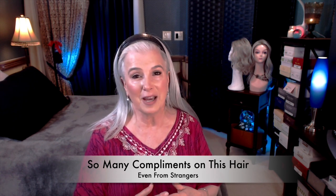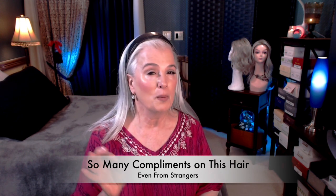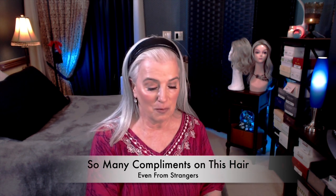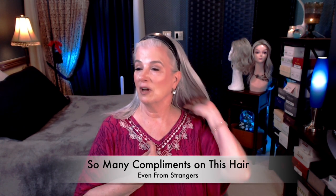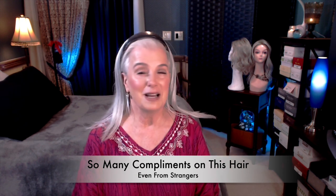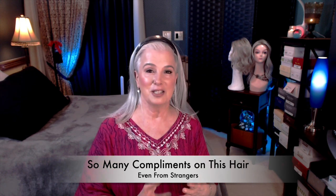She said, you have beautiful hair, and that was nice to hear, but I kind of smiled. At that moment, you say to yourself, do I tell them? I usually tell people because I want women to find out what I have found out about how to have nice-looking hair when your hair is starting to thin. So I said, this is not my hair — this is a fall — and she kind of did a double take.